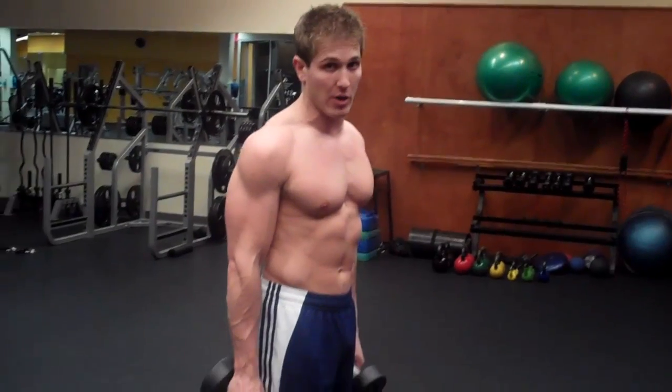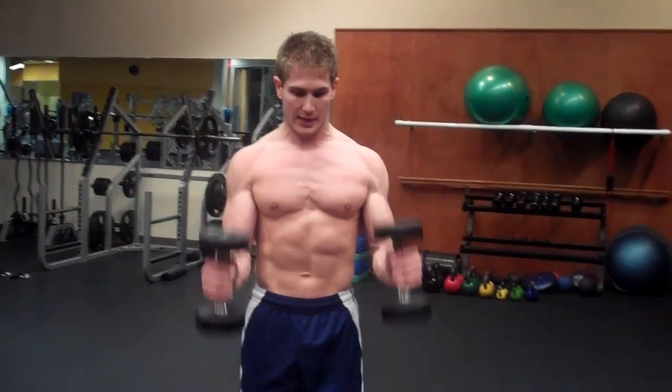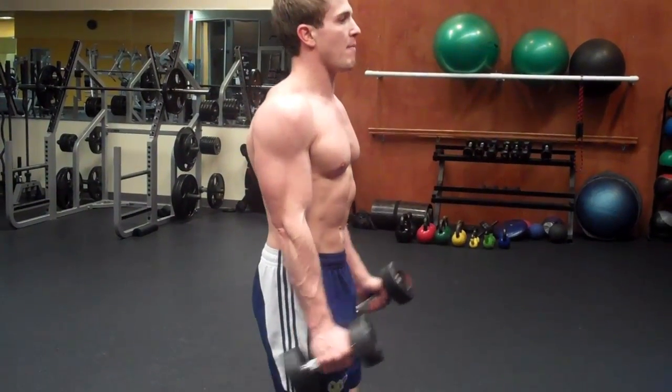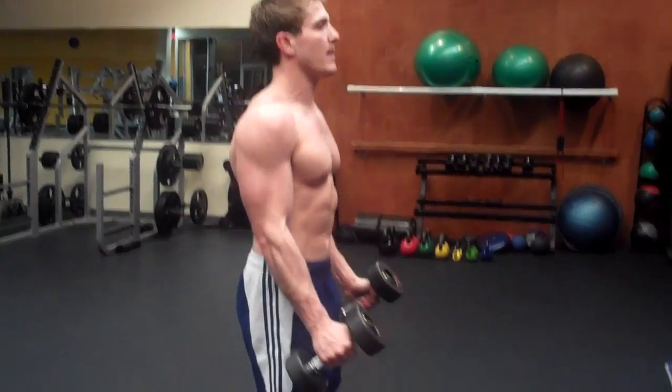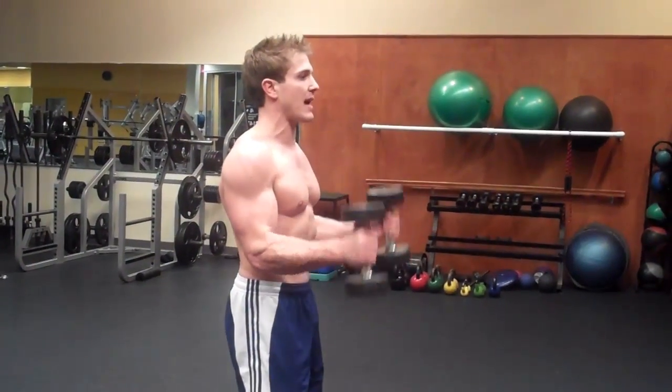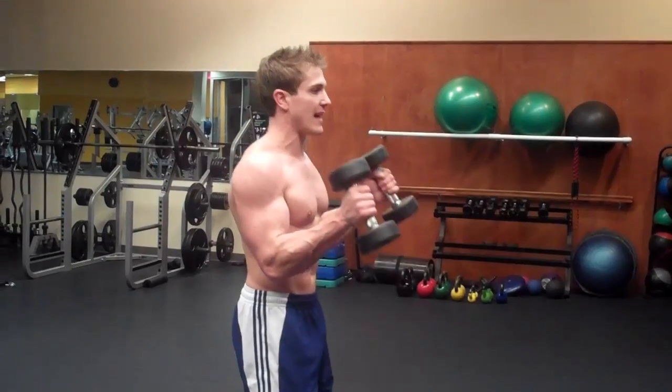As soon as you finish the alternating dumbbell front raise, do dumbbell hammer curls — both arms at the same time. Keep your elbows in front of your hips and breathe out on the way up. Three sets, eight to twelve reps. Go back and forth between both exercises until you complete the three sets. Then you're allowed a sixty-second max break.